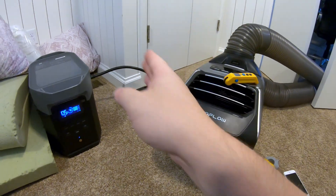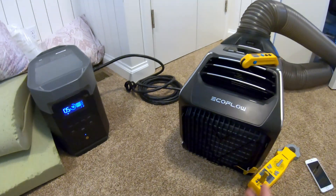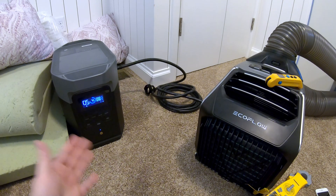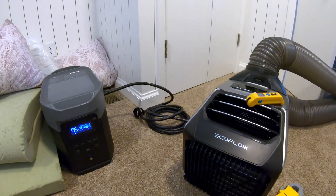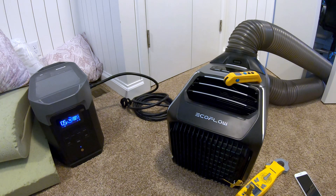Testing is complete — both from being powered by the EcoFlow Delta 2 Max via DC and from AC wall power. I'll put up comparison charts so you can see the results. Generally speaking, it's pretty consistent — I don't think you're going to get any real benefit one way or the other from either power source. It really comes down to what you have accessible: if you're boondocking and need to run off solar or battery, this is your answer; if you're somewhere with shore power, AC would probably be the better option.